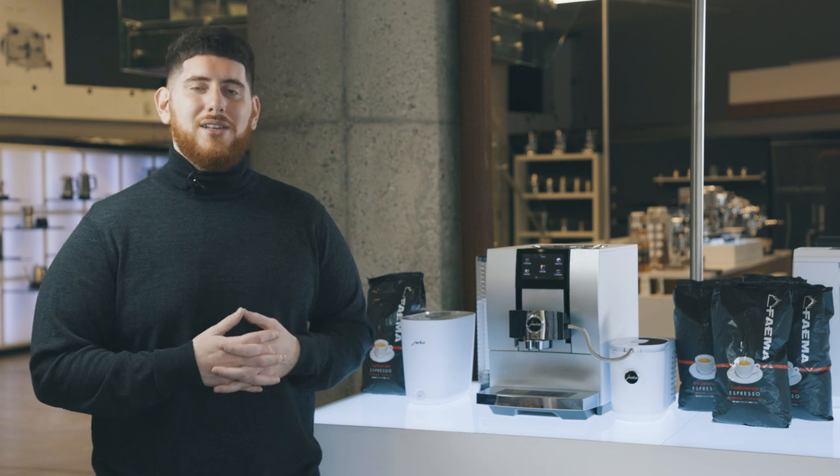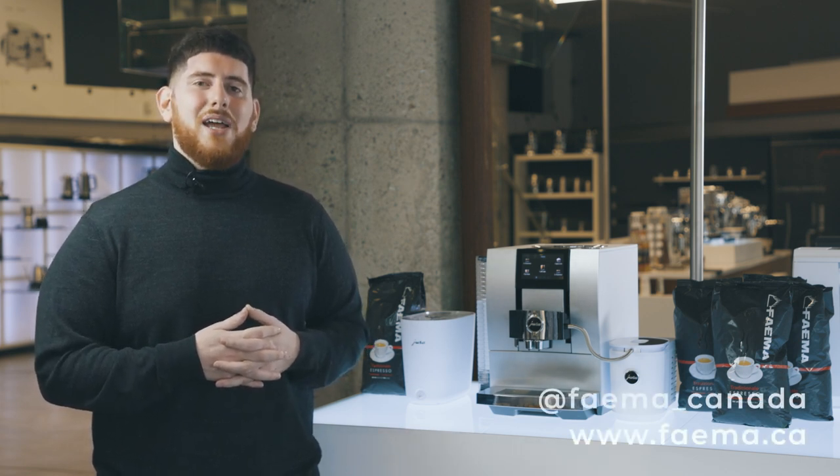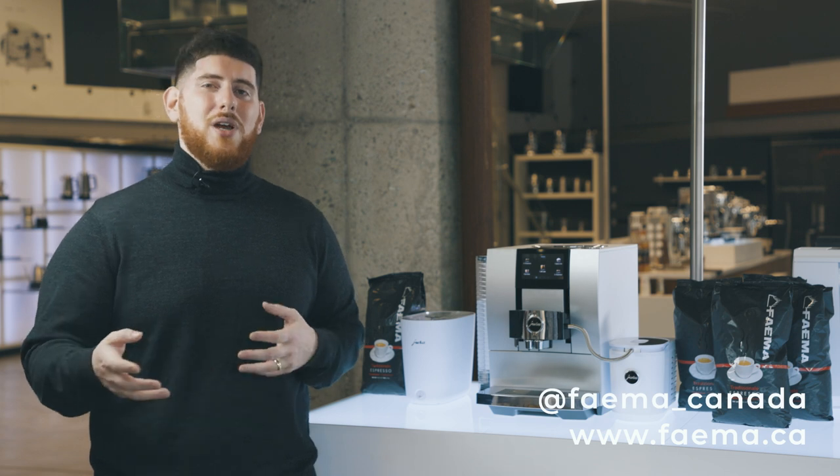Anyways guys, thank you so much for watching today. You can get all these products online at www.fiamma.ca, and don't forget to check out our Instagram at fiamma.ca for more giveaways and unique content. Thanks, have a great day.